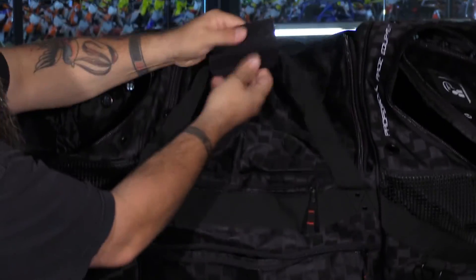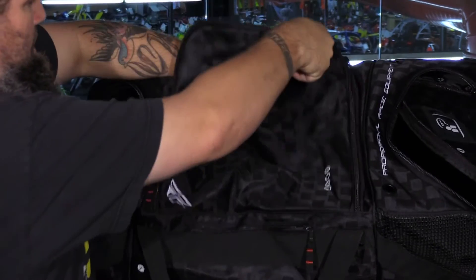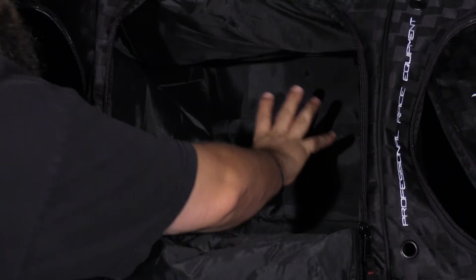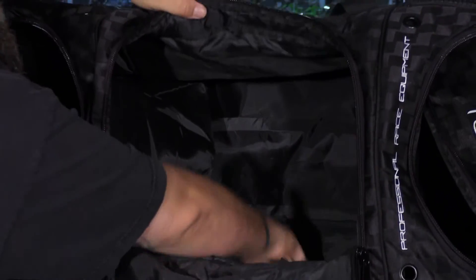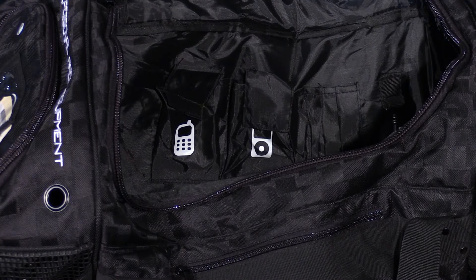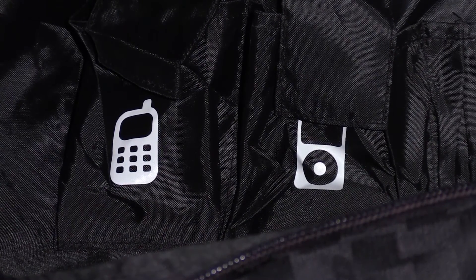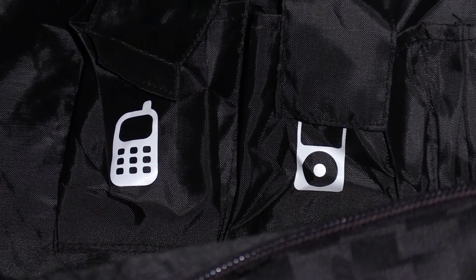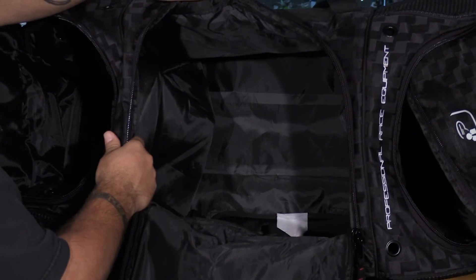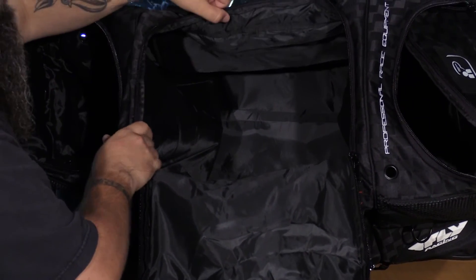Opening up the main section reveals a nice big opening that's really deep with plenty of storage to stack gear tall. It comes with a carrying handle and a little organizer for your cell phone, iPod, and pens, which Velcros in place. The only downside is the dark liner makes it kind of hard to find stuff in low light — it doesn't stand out like the others with their bright red or bright yellow liners.